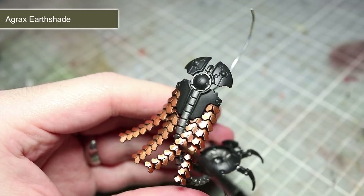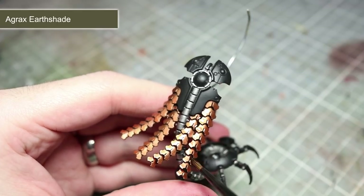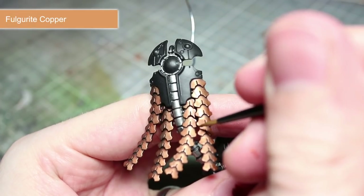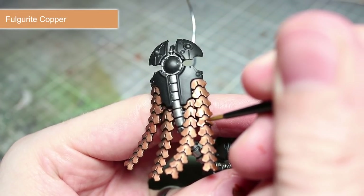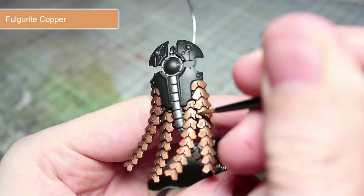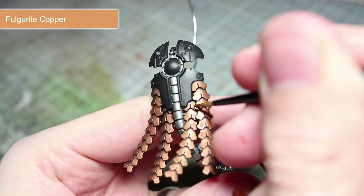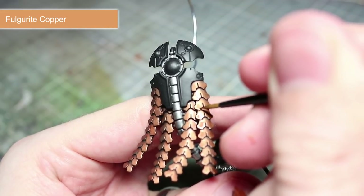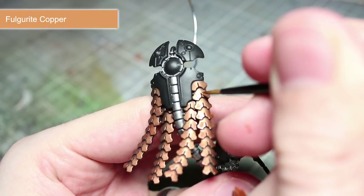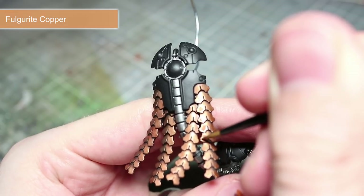The Agrax Earthshade wash will serve to both further enhance the previous contrast we achieved between the darker and lighter colours, whilst also slightly dulling down the bronze colouring. To finish off painting the bronze areas, we now want to paint on an edge highlight and this time we will be using Fulgurite Copper. You should find that the dulling down of the surface with our wash in the last step will help this highlight to stand out much more prominently than if we hadn't applied the Agrax Earthshade. Simply follow the same steps as with our previous highlight to pick out those hard edges.